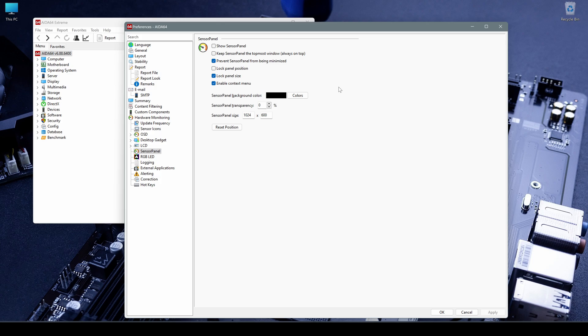Keep the sensor panel as the topmost window, always on top — once you have finished all the settings and customization I suggest you leave this on. 'Prevent sensor panel from being minimized' is useful because if you minimize menus or actions on one display, the sensor panel on your small display will not be minimized — you're always going to see all the sensors on that panel. 'Lock panel position' is something I would also suggest enabling once all your customizations are done. The 'Lock panel size' is useful and should always be enabled because it's going to lock the panel size so it doesn't change depending on the items you add.